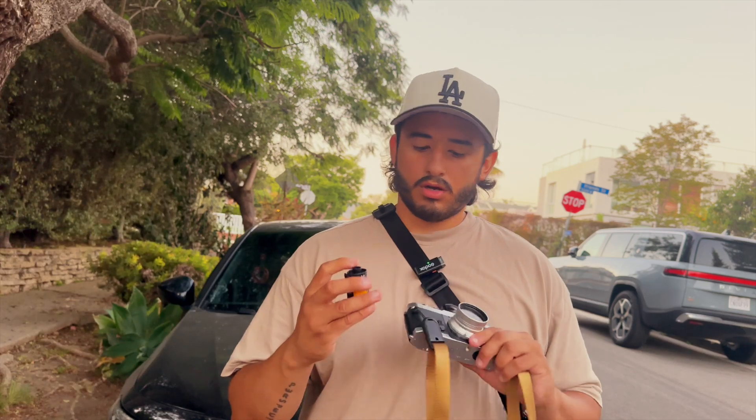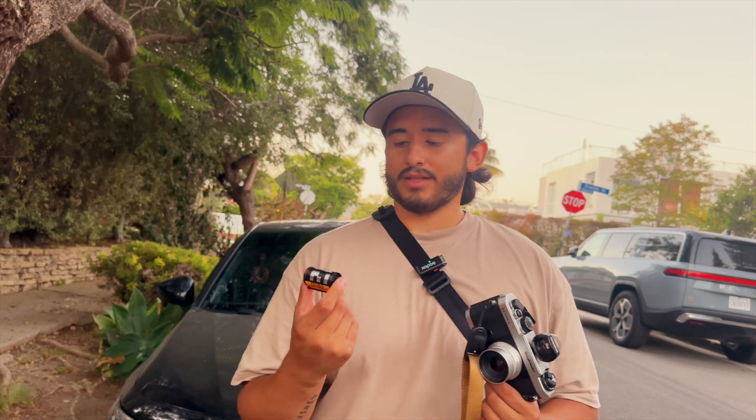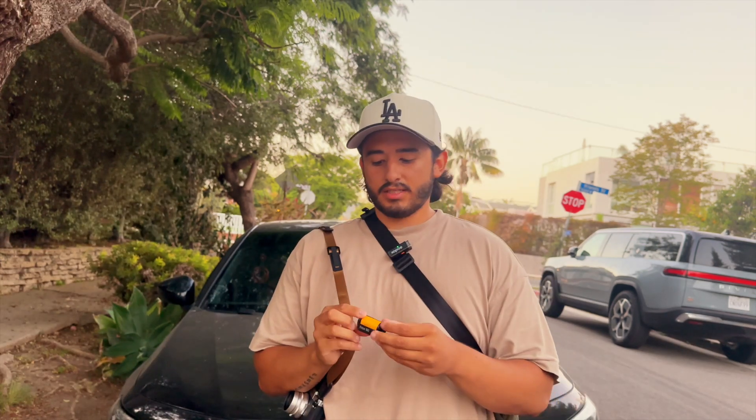First roll on the Voigtlander Bessa L with Ektar 100 — that is going to be the end of this video. If you guys like the video, make sure you like and subscribe. Let me know in the comments down below if there's any film you think I should try out. Peace.